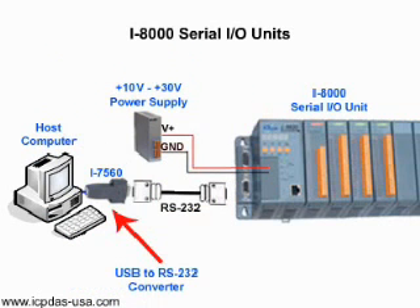The I-8000 embedded serial I/O units can be used in remote data acquisition and control applications like environment monitoring, power management, and factory automation. You can configure their modules with DCon Utility. The units have an RS-232 port, so they can be connected directly to your PC with an RS-232 cable. If your computer doesn't have a serial port, you can use an I-7560, a USB to RS-232 converter for Windows and Linux operating systems.